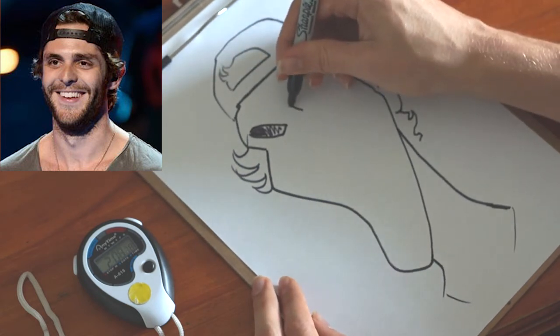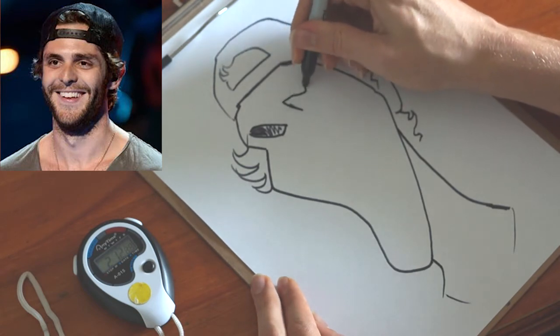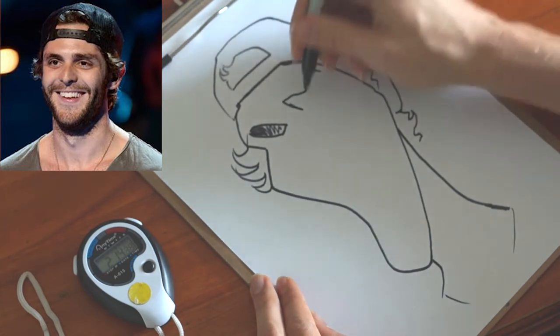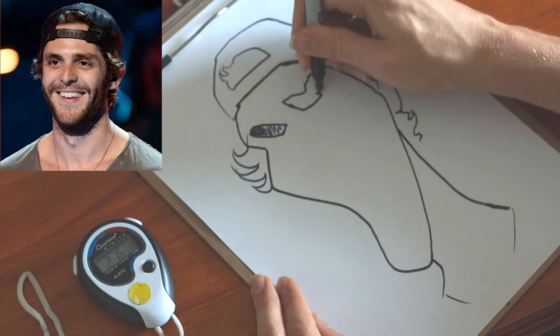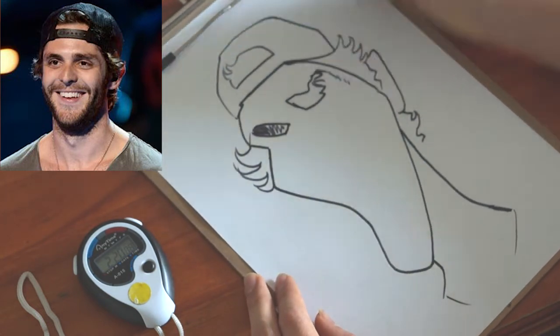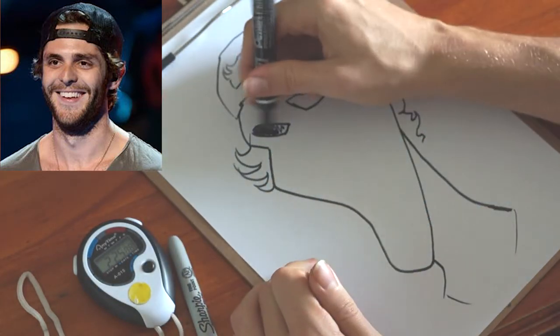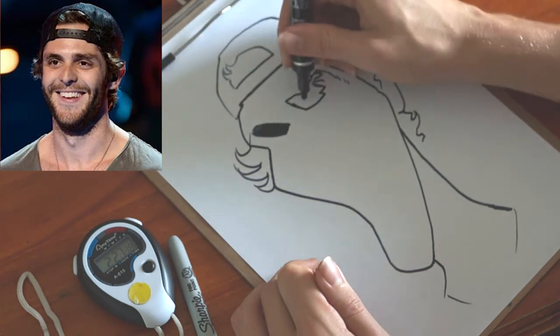This Sharpie's starting to run out of ink. I'm going to get my Pentel N50. Let's colour this in.